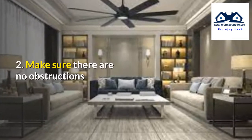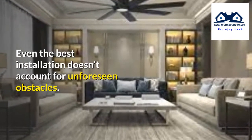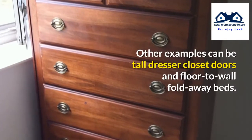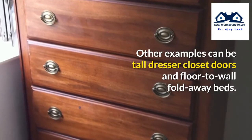Number 2: Make sure there are no obstructions. Even the best installation doesn't account for unforeseen obstacles. A door that opens into your room might be in the way — that's a good example. Other examples can be a tall dresser, closet door, and fold-away beds.